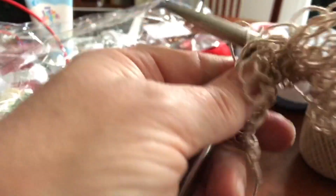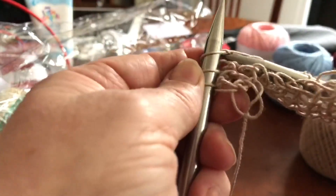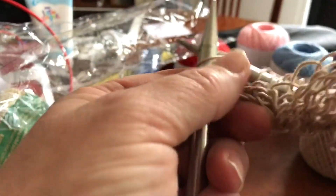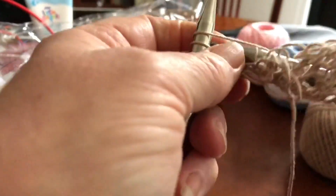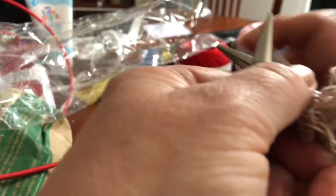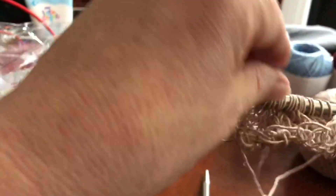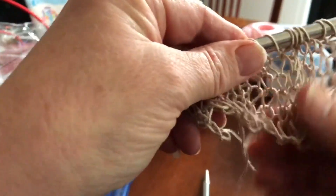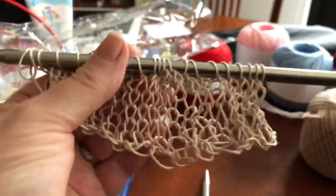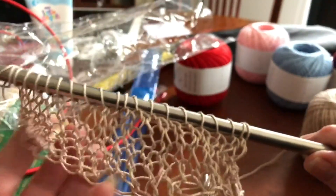I just finished doing this — excuse the tapping, it's because I've got a metal stand between me and my knitting, and it's tapping on it. Here's what it looks like — it is beautiful. It's like a lace type look, and once it's bigger — this is just a trial to see what it looks like — this is the effect that I want.